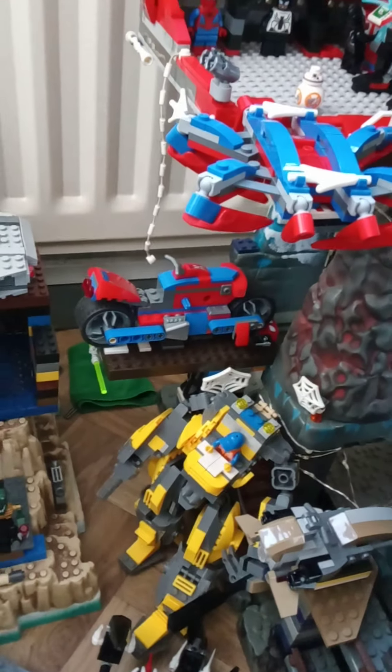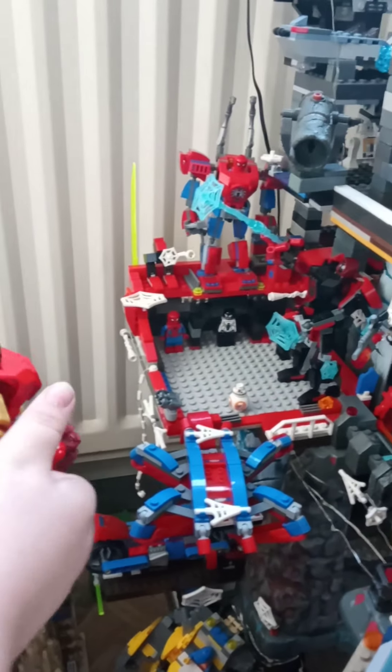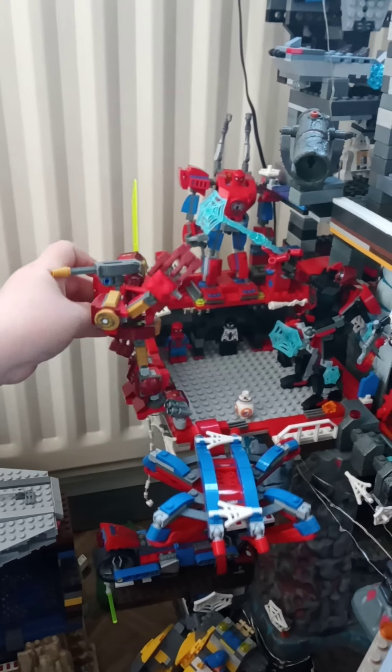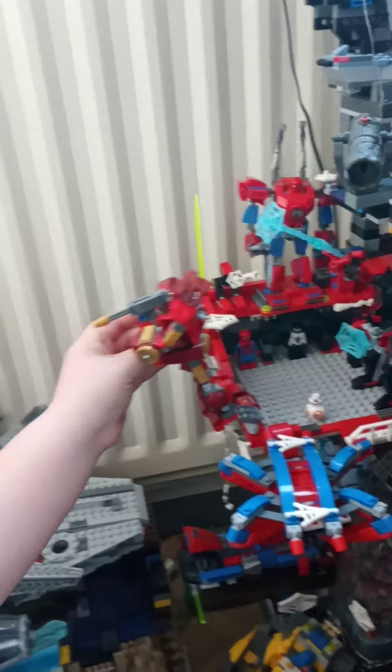And here's one of his friends dropping down to have a cup of tea. You know that Iron Man and Spider-Man are good friends. Hi guys, do you want to see what we're doing? Do you want to do a backflip?